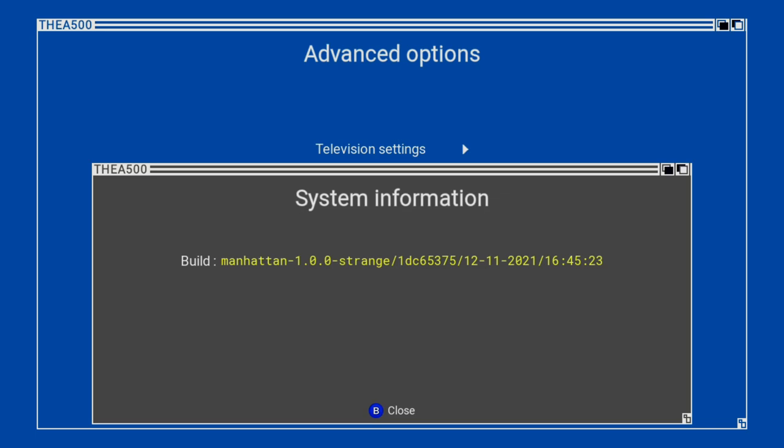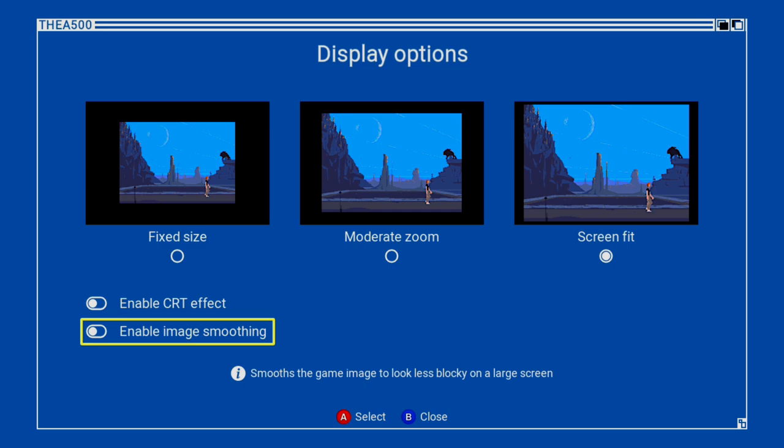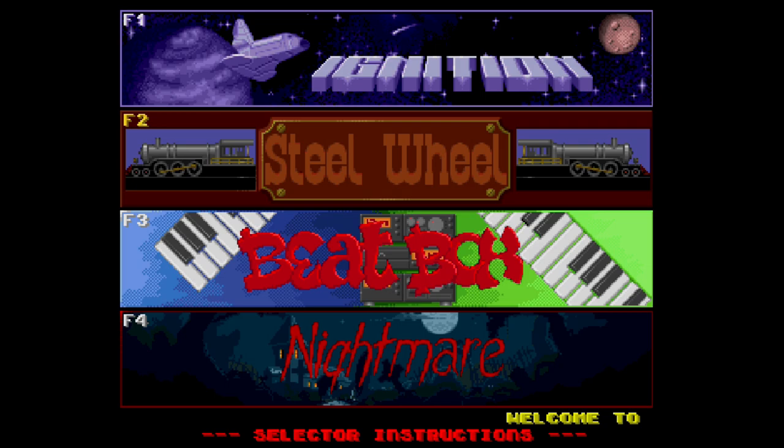Firmware updates aren't released yet, but when they are you just put the file on a USB, plug it in, and the console notices it immediately. In the settings you also have 50 and 60Hz options, screen fit, moderate zoom, fixed size, CRT effects, and image smoothing. I'd never recommend image smoothing — it makes games look like watercolour paintings and you lose quite a bit of detail.